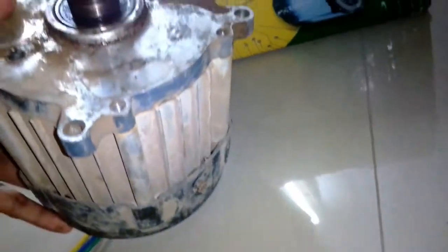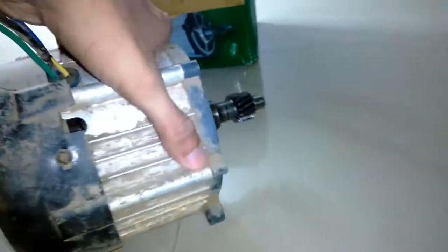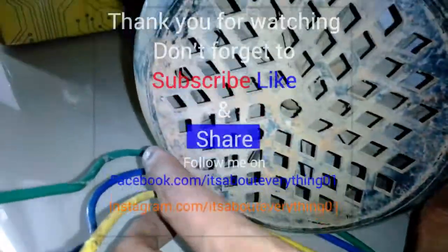When I get that motor, I'll explain the details in a separate video. I'm also going to get the controller with that motor, so that's going to be interesting. The upcoming videos are going to be very interesting, so subscribe to my channel if you're new, hit the like button, share it with your friends, and I'll see you soon. Take care, bye bye.